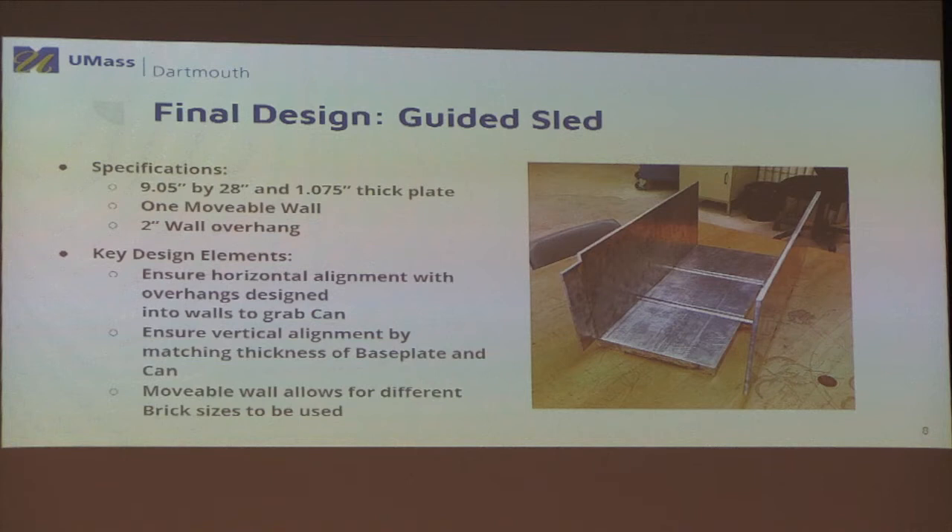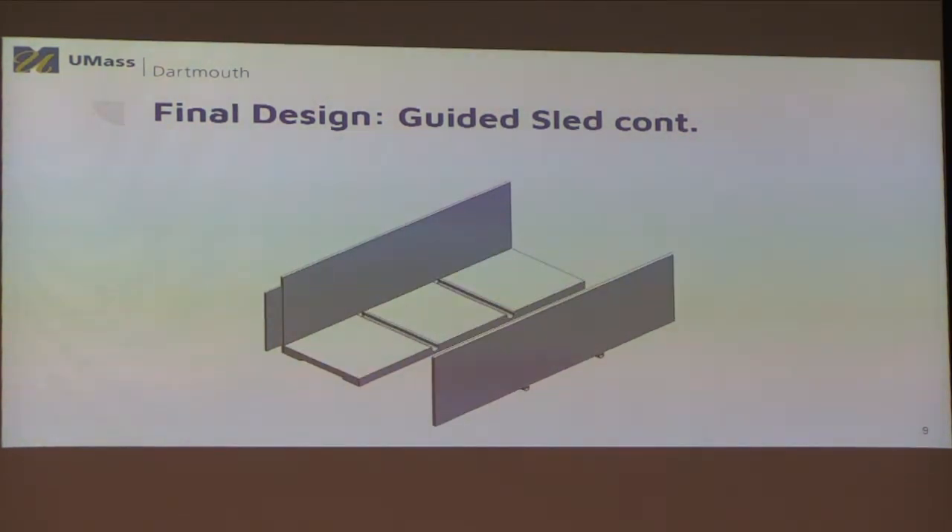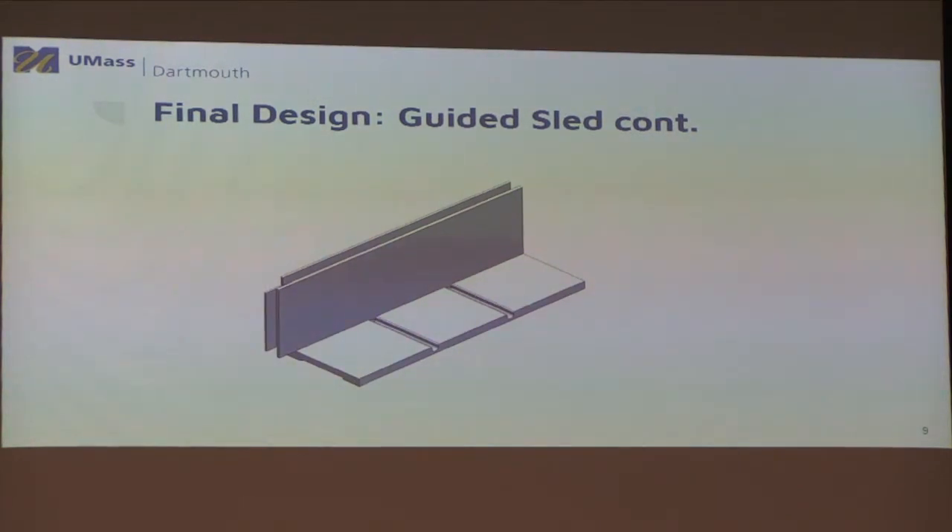Once we had the length of the plate decided, we added a fixed wall to the design so you could stack the bricks up and they wouldn't fall over. We then added a movable wall so you can push them all in and stack the bricks up nicely. Another key reason for the movable wall is scalability — it doesn't matter what size the bricks are, the movable wall will stop at the size of the brick. Here's a small animation: it forms sort of like an L-bracket, and then the movable wall moves in to stack everything nicely.